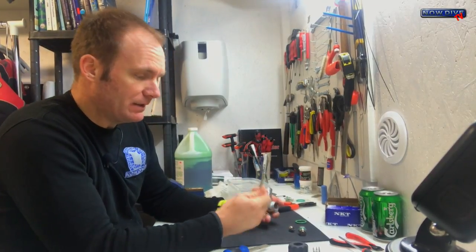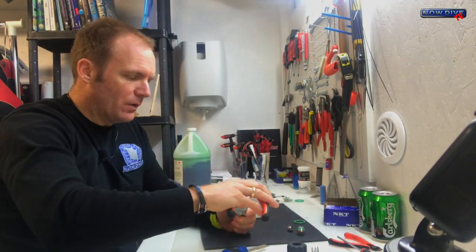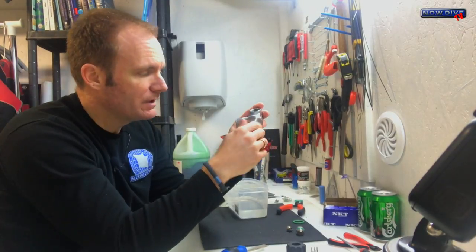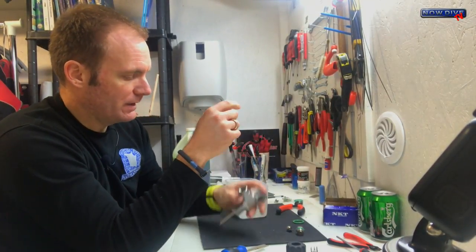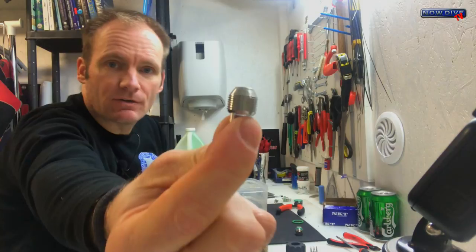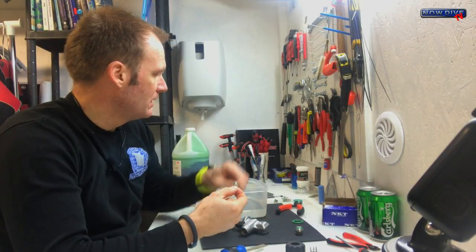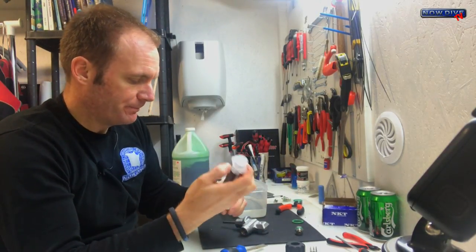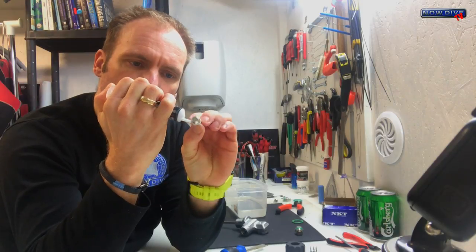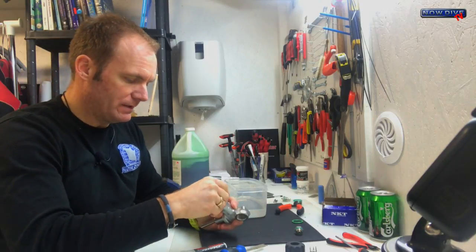We can reassemble. Let's start with the little snorkel — screw it in by hand and give it just a little bit with a wrench so that it doesn't come loose inside your tank. Now for the internal parts — this is where the little tip comes in. We have to lubricate these threads here, because that makes it a hell of a lot easier to turn your valves, especially when there's pressure on them. So you give the thread a tiny little bit of O2 compatible grease.